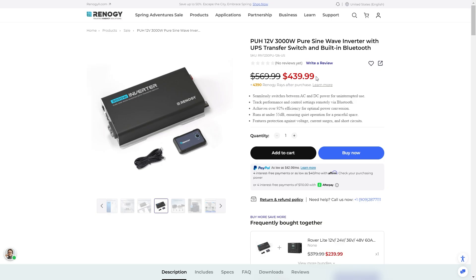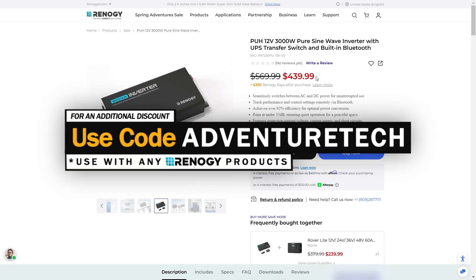Right now it's over $100 off, so it's a great time to pick one up. You can also use my promo code ADVENTURETECH to get an additional discount on top of that. Feel free to use the links in the comments or the description to get to this page, get a good deal, and help support my channel at the same time, which I always appreciate.